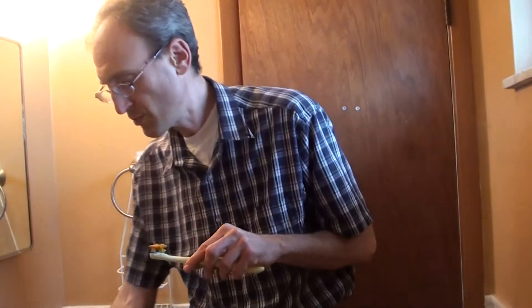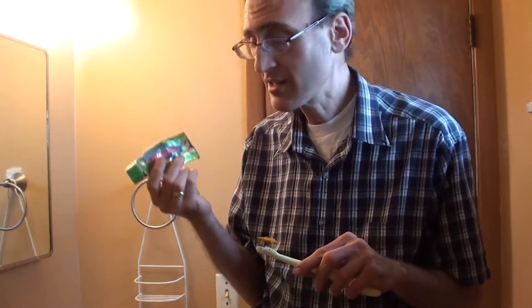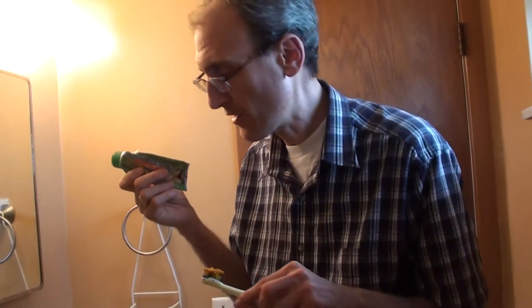Otherwise, use some nice Ayurvedic toothpaste — you can get at least one type on Vitacost. That's A-Y-U-R-V-E-D-I-C, Ayurvedic. There are just natural ingredients in Ayurvedic toothpaste, so it's even better than some of the conventional toothpastes out there.